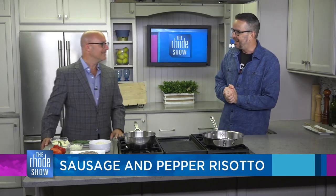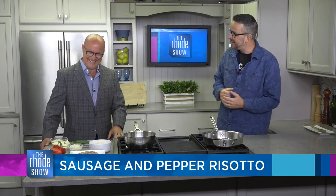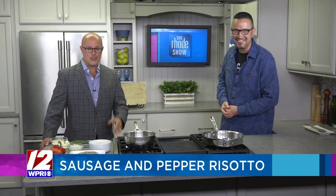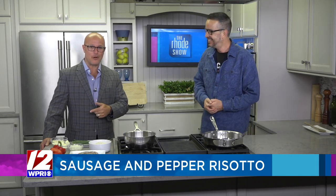Nick, are you going camping? No, I'm not going camping. I had to warn Audrey and she wouldn't listen. She's got to learn these things on her own. Can't tell these kids anything — she's got to learn from experience. So we have sausage and pepper risotto on the menu.